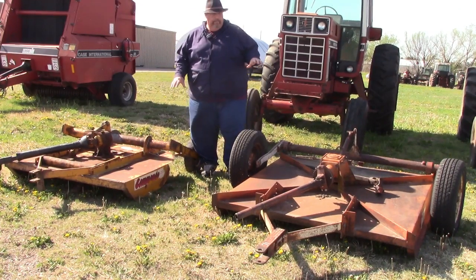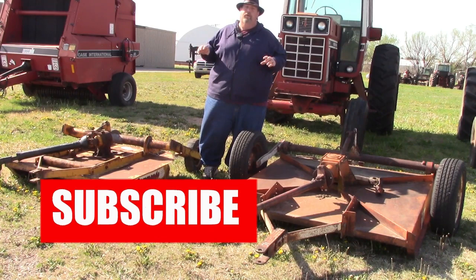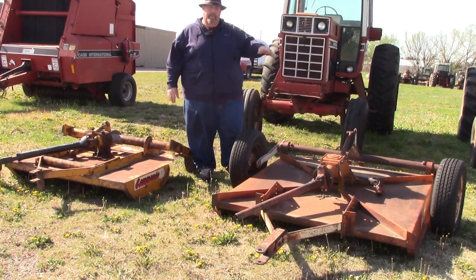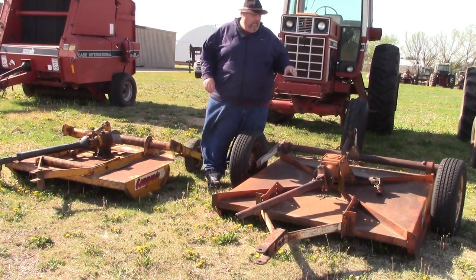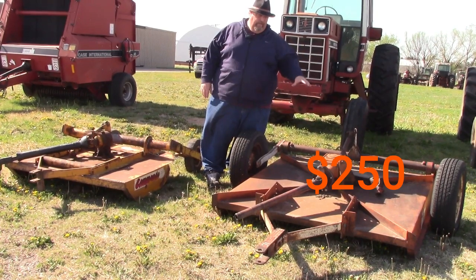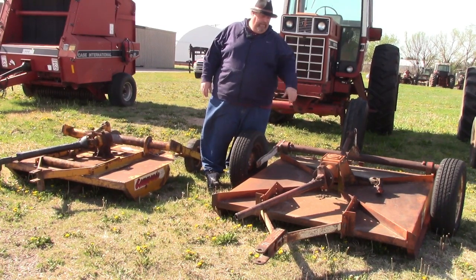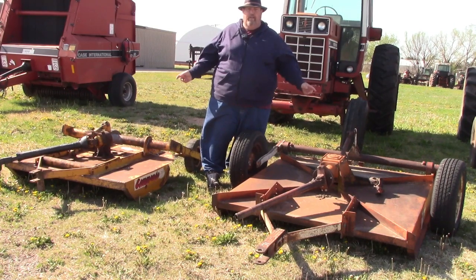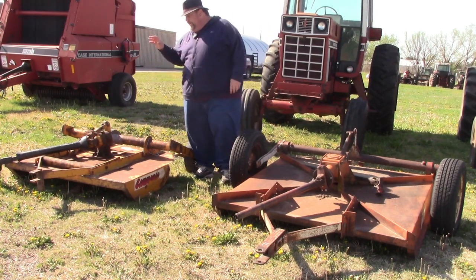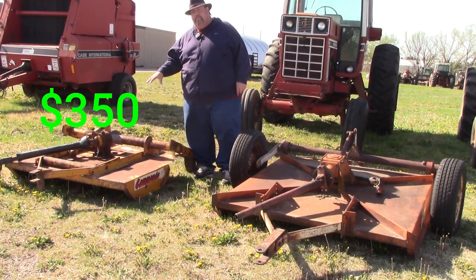I've got two pull-type bush hog mowers — they're both four-footers. These would be ideal to put behind a Farmall H, Farmall M, Oliver 60, John Deere B, or similar tractor to do some mowing. PTO shafts are there. The orange one, I'm asking $250 for it — it's got a decent deck but the PTO shaft has been repaired at one time. They're both set up so you can add a cylinder to raise and lower them if you have hydraulics, but right now they both have ratchets. The nicer one I'm asking $350 for.